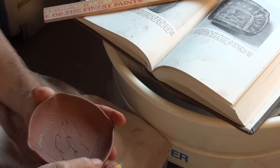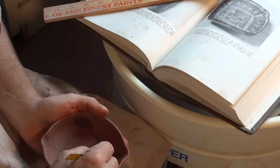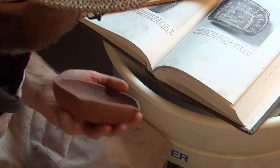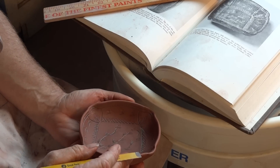What you've got to make sure when you're doing sgraffito like this is that you are in fact cutting through the slip enough to reach the clay underneath — that is important.